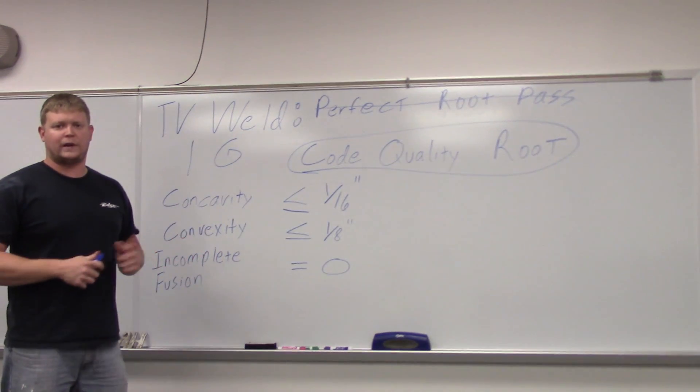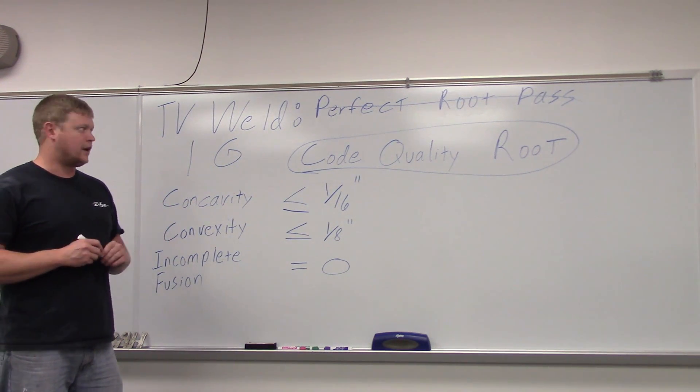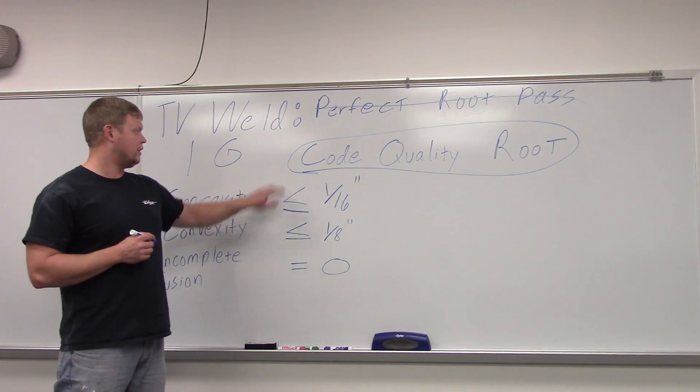So that's basically what we're going to do. We're going to start with a 1G, get a root pass in there, and do a couple of plates. That way we can do different techniques on each plate. When we get a good one, we'll show you the finalized product that's going to pass and meet code. We're going with the D1.1 structural steel welding code here.